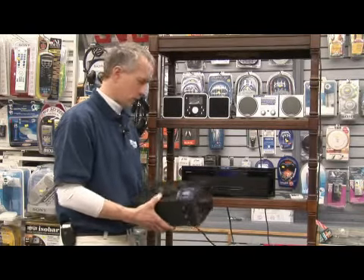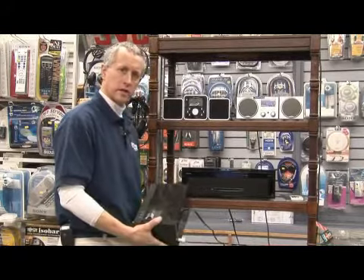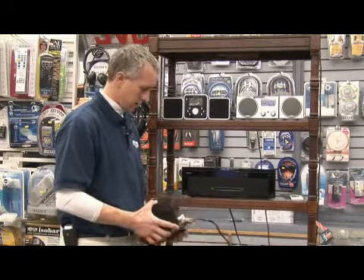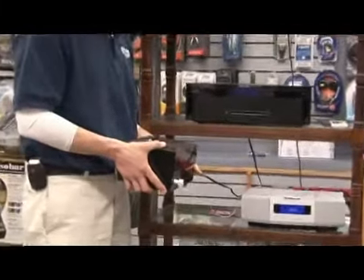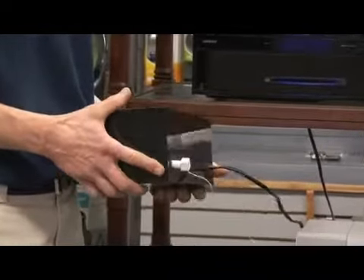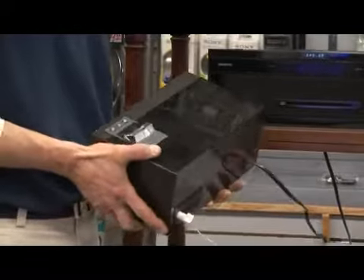How does an FM radio work? First of all, you need some type of power source for the radio. This one happens to run off electricity. You can get FM radios that also run off battery power, and there are also emergency radios which you can actually crank up and generate some electricity with a dynamo that'll run the radio for about 30 minutes to an hour.